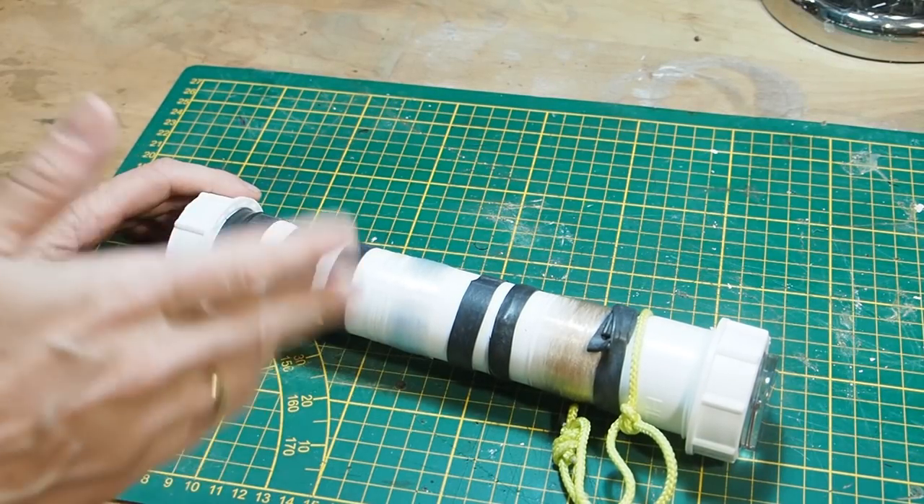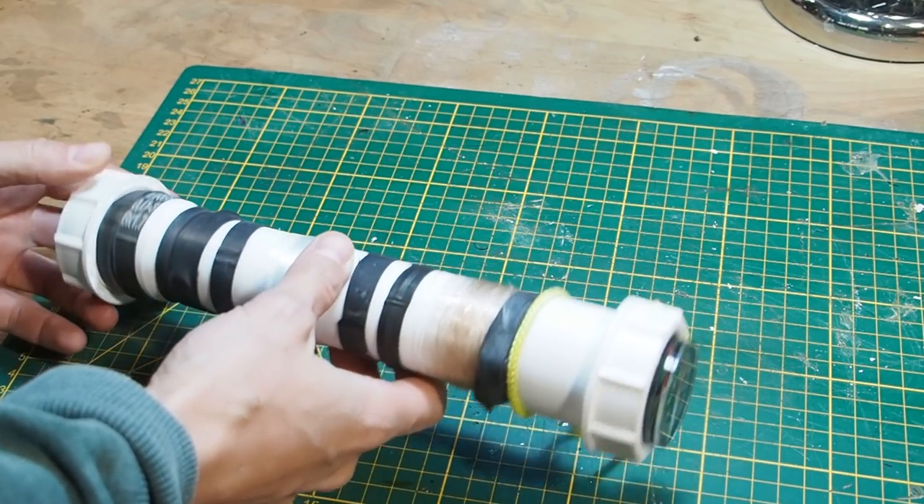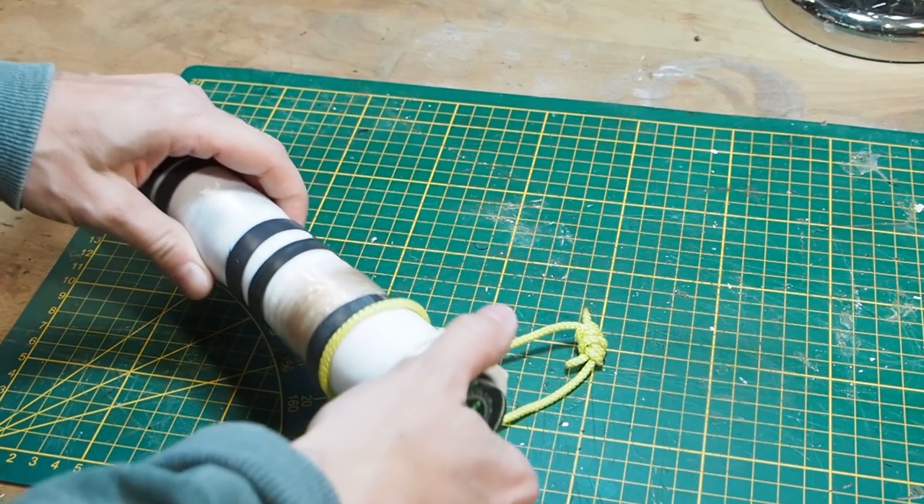Hey guys, how are you doing? Today I want to make a primitive fishing kit. This is a fishing kit that I made a couple of months ago and it's a really good kit, but it's almost completely made from plastic.